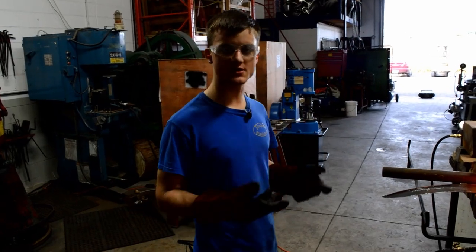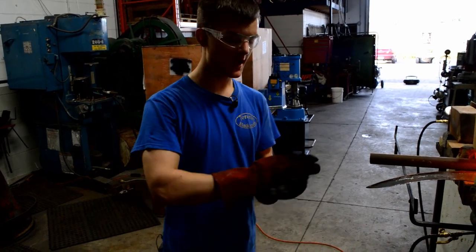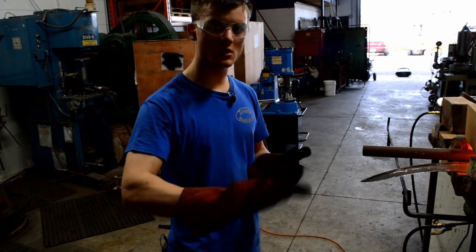I've forged the tang as far as I'm going to. Using my hand hammer, I'm just going to go back to my power hammer and smooth it all out with the flatter — that's just to make the surface all nice and smooth.